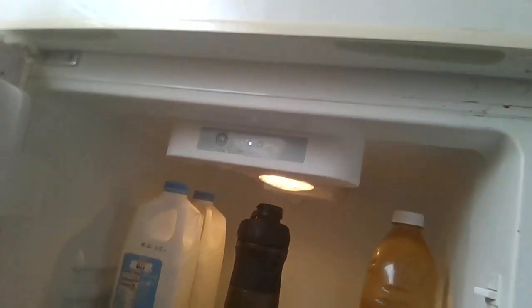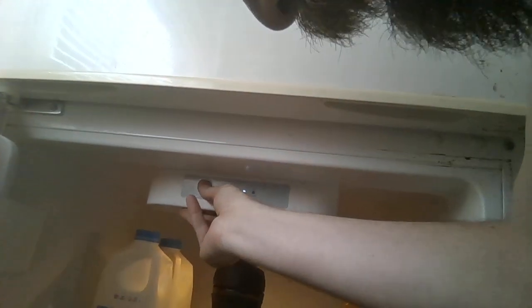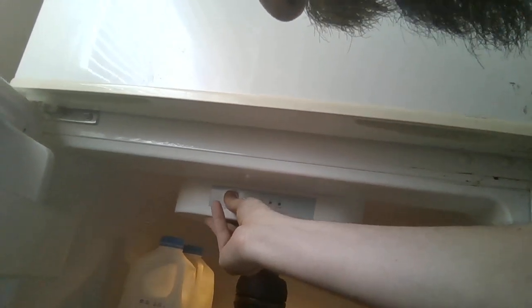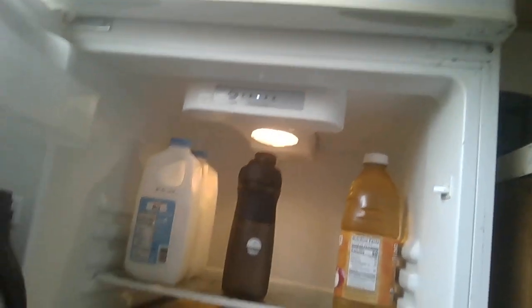The fridge is good temperature too. You can control the temperature with the temperature control mechanism here. You just press set and that'll change it to five, four, three, two, or one. Same as the freezer — five different settings. I just picked the middle one, which works fine for me.